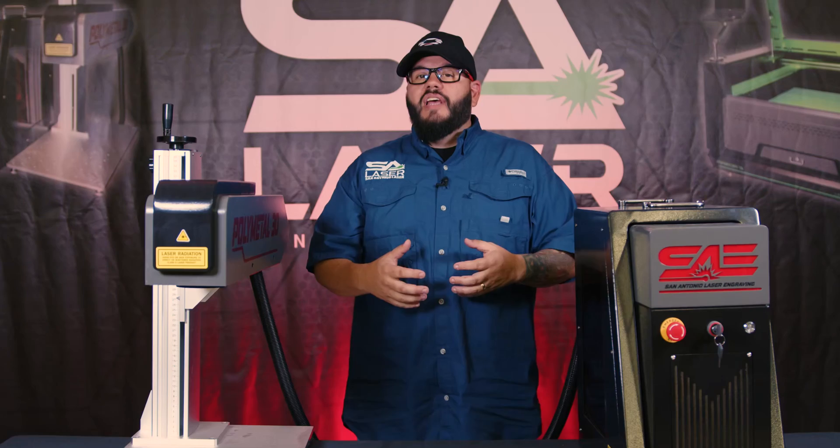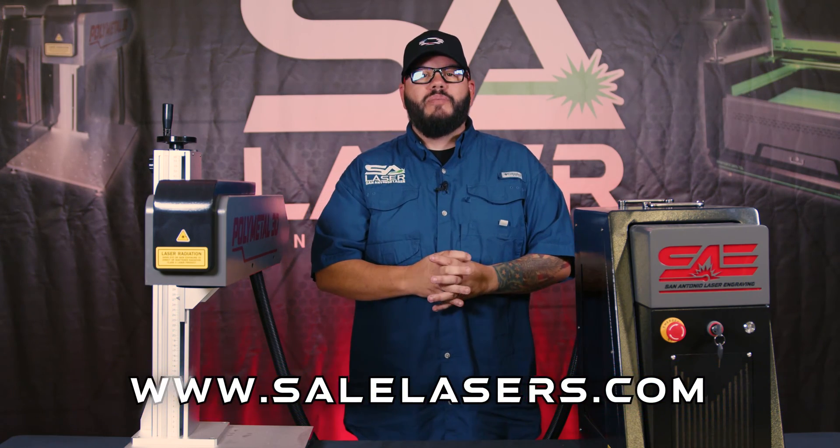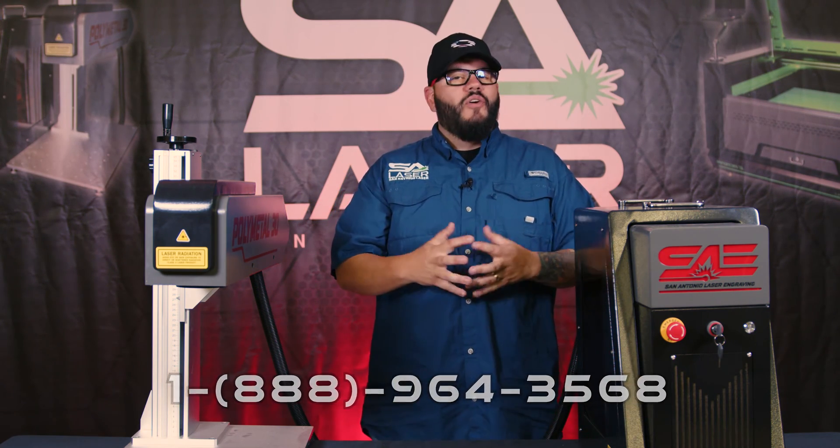I hope this video helps you understand those two different systems and how they can fit your various applications or business needs. If you're looking for more information about lasers, please visit our website at www.sailasers.com or call our toll-free number 1-888-964-3568. We live for this stuff — we could talk laser shop all day and we love the opportunity to talk to you about it.